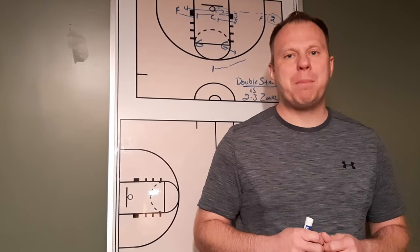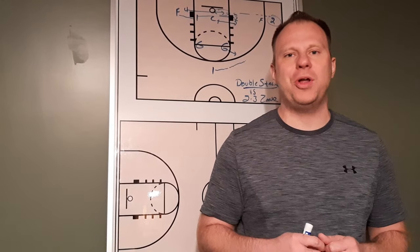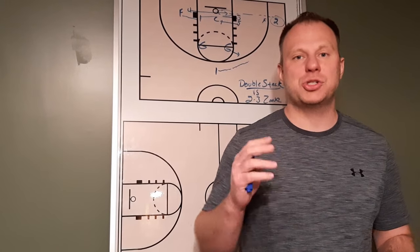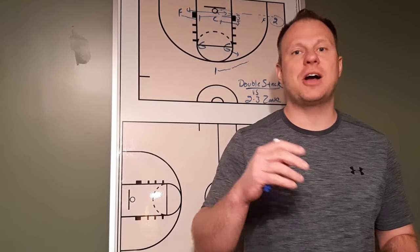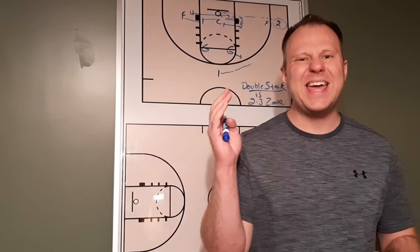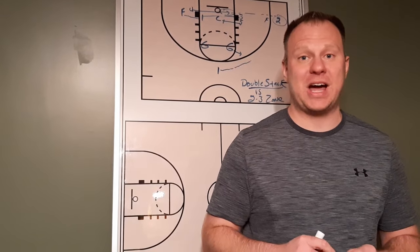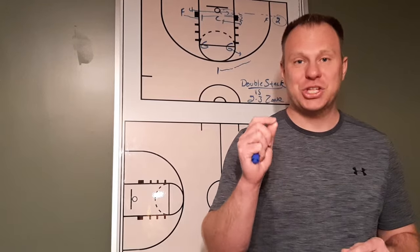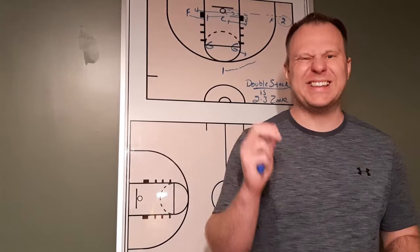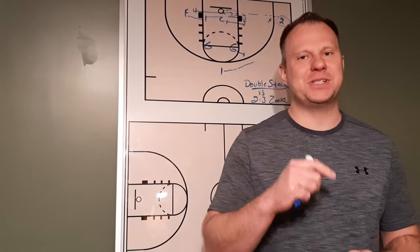I'd also like to thank a great partner in Dr. Dish Basketball. Shooting is one of the most important aspects of the game and the quickest way you can turn around a struggling program. A new Dr. Dish state-of-the-art all-purpose shooting machine is going to help your team take their game to the next level. Mention the Get Better Basketball chat or hashtag GBBchat for up to $300 off select Dr. Dish all-purpose shooting machines. Do not miss out on this opportunity.